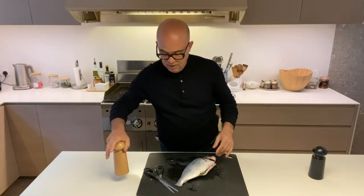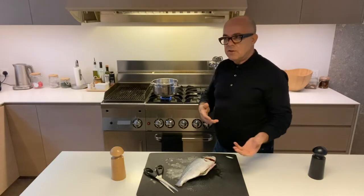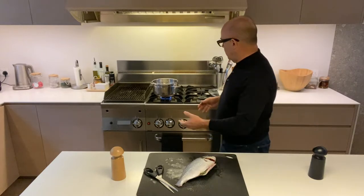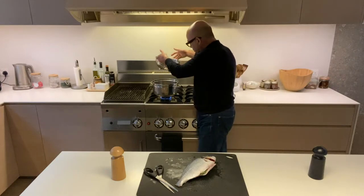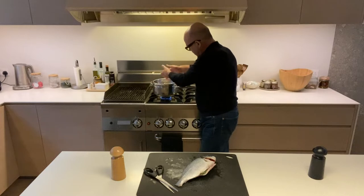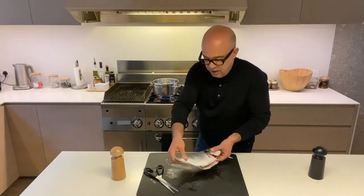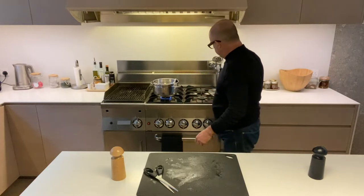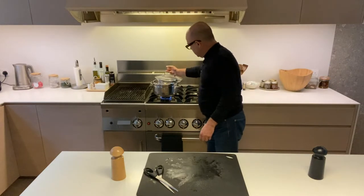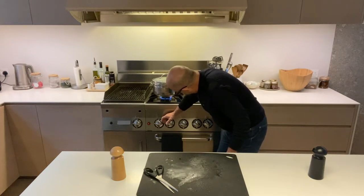Now you wouldn't believe it — what do we do with this? It's the simplest thing you can do: we're going to steam it. What I've done is take a saucepan, put a bit of water in it — very shallow — and I'm using a colander inside. The water has to be below the colander, and then we lay the fish on top like this. We put the lid on and give it a little bit of flame.